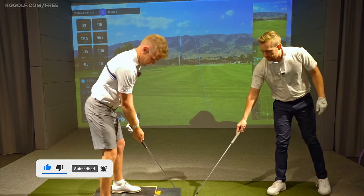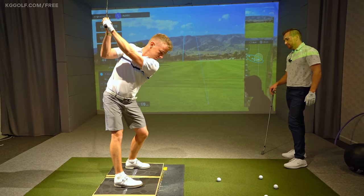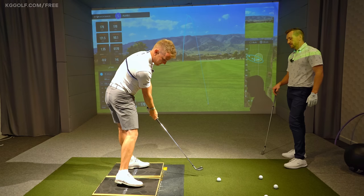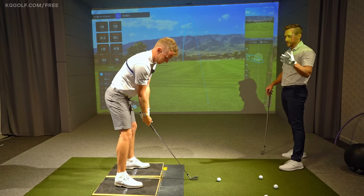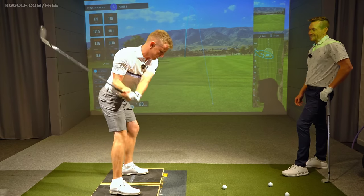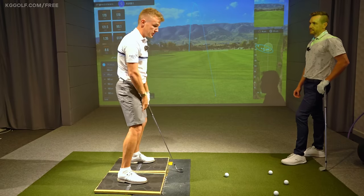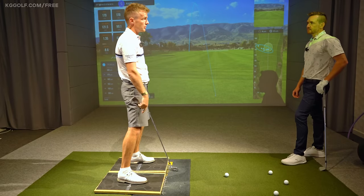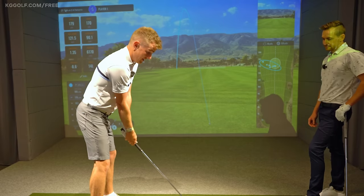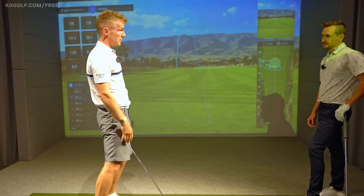Do a few more of those, really focusing on the stamp there. You can see Matty's hitting all those positions you'd see with your favorite player — the whole motion and flow looks really good, and it probably feels quite torqued and powerful throughout. People actually swing it faster on these boards than they do on the ground, just because the movement is really exaggerated and they're creating that correct movement as well.